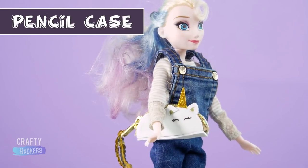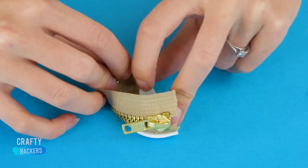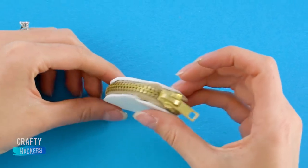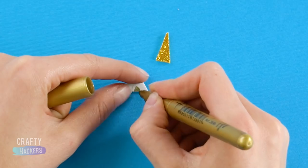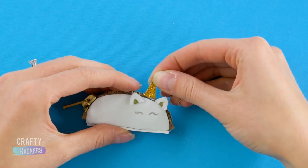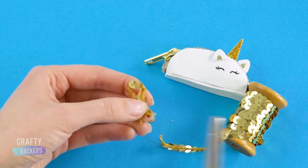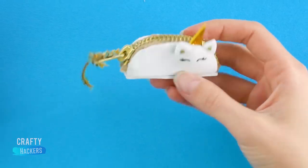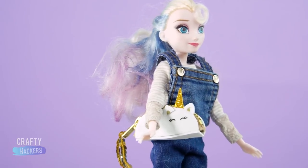Pencil case. We should make a pencil case to hold those fabulous unicorn horn pencils. First, cut two half ovals and a strip from a piece of white foam sheet. Hot glue this gold zipper to the foam sheet pieces. Next, glue the rectangular strip to the bottom of the case. By now you're probably a pro at drawing unicorn eyes and making unicorn ears and horns. Glue the ears and horn in place on the case. Then, glue some sequin ribbon to the zipper to make a cute little tail. Now your doll has the most magical pencil case in the whole school!